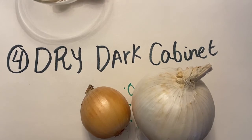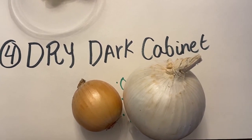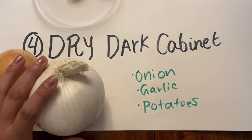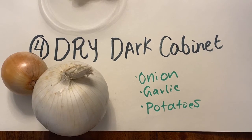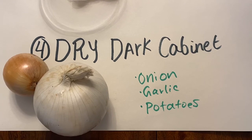Our other method is dry, dark cabinets. Things like potatoes and onions are items that we want to keep in a dry, dark spot. These items can last anywhere from 1 to 3 months.